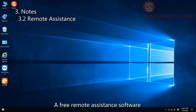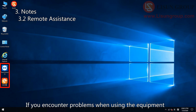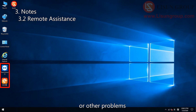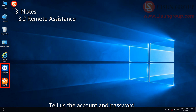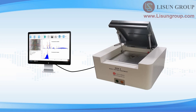A free remote assistance software has been installed on the computer. If you encounter problems when using the equipment — for example, when doing standard sample inspection and the test results are quite different from the data provided by Lasun, or other problems — please describe the problem to us and double click to open the remote software. Tell us the account and password, and our technicians can solve the problem for you remotely. Thanks for watching.